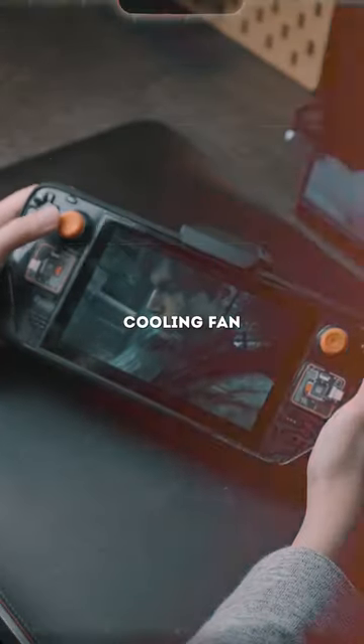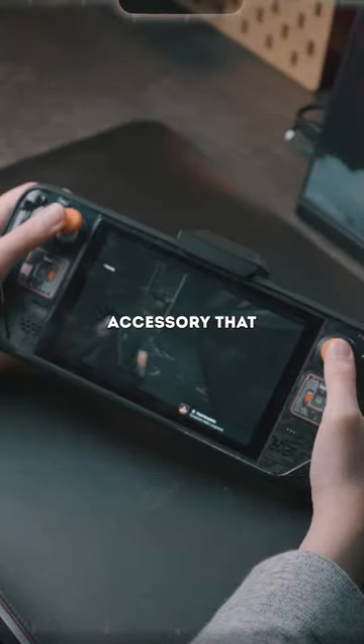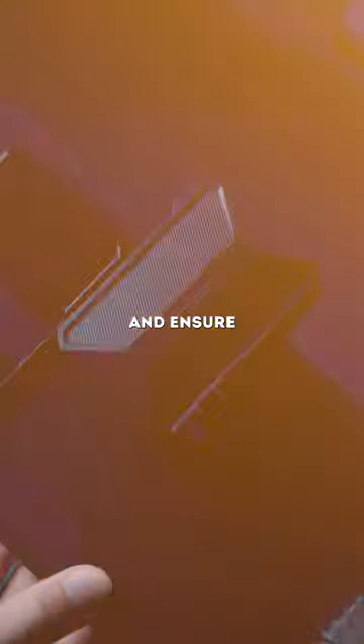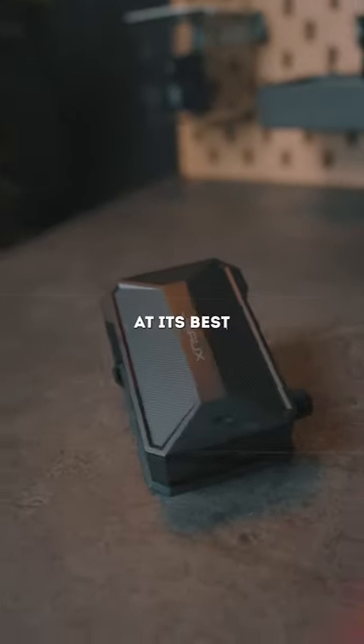Overall, the JSOX cooling fan is an optional accessory that can be useful for Steam Deck owners who want to maximize their gaming experience and ensure that the device stays cool and performs at its best.